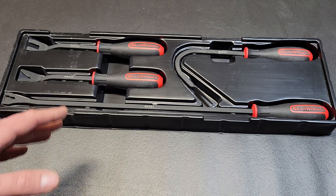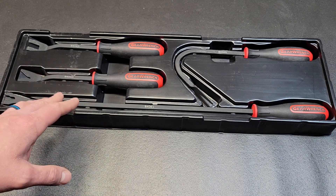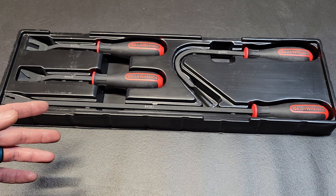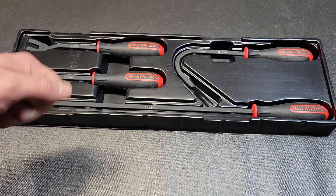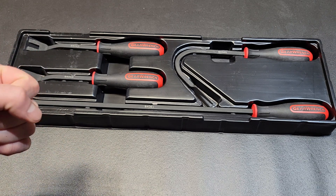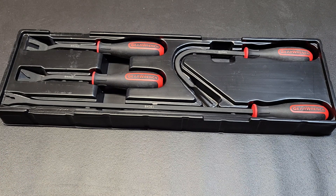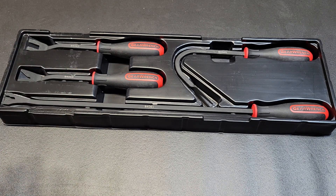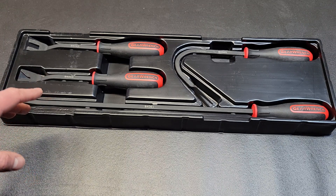I only used these every once in a while for the first couple of years, because when it came to those clips I would always just use a flathead screwdriver and pop them. Even though I had these, it was quicker since I already had a screwdriver nearby — so I just grabbed that instead of the proper tool.